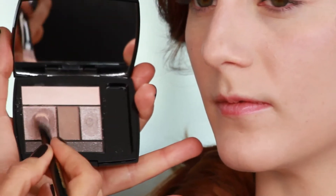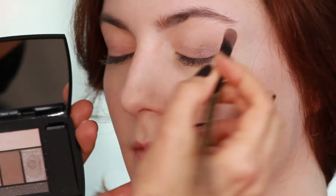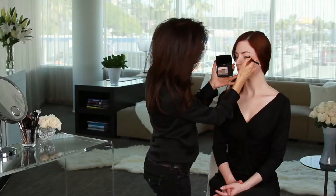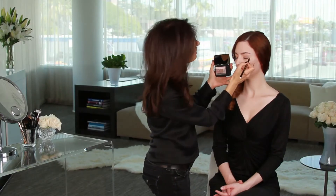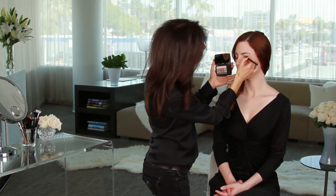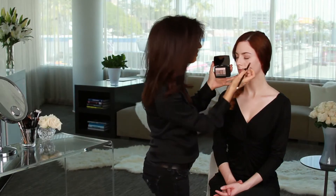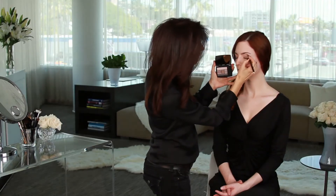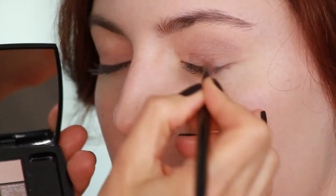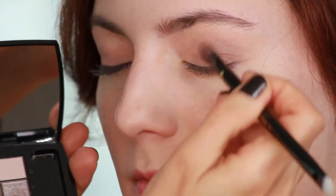Then I'm going to come in here with this medium shade and I'm going to start at the outer edge of her eye and just bring it in into the middle section. I don't want to cover the entire lid. I'm just going to start with the outer edge and blend this. The shimmer in these colors will also help bring out the golden flecks in her eye as well — it adds dimension.